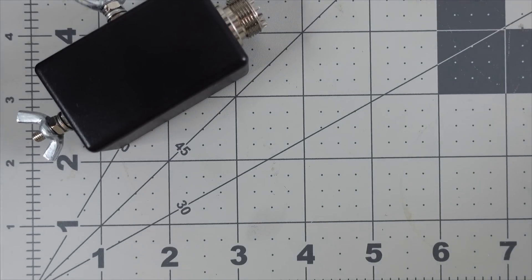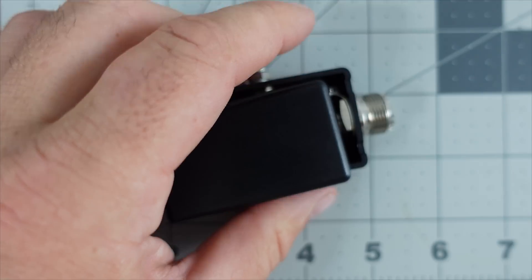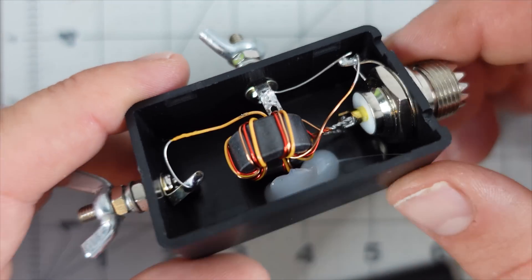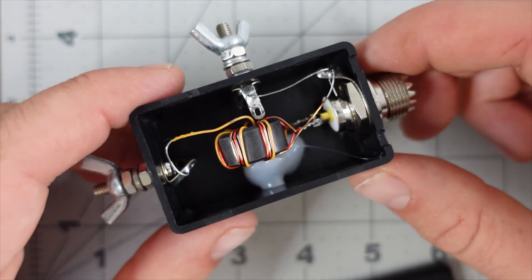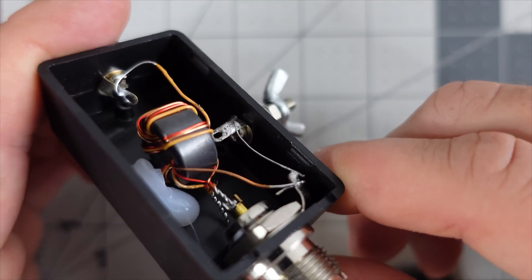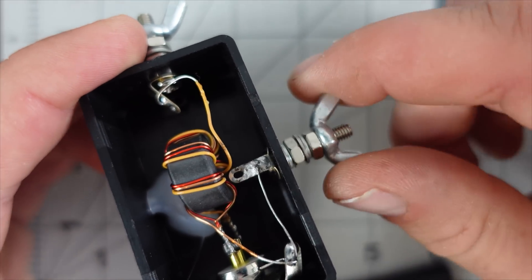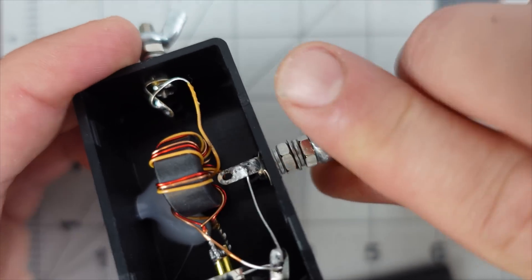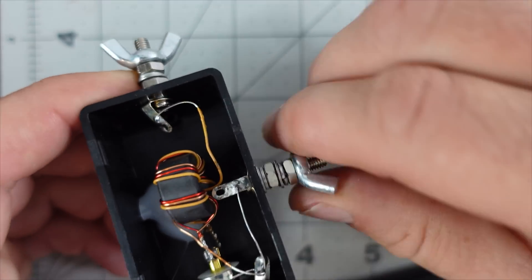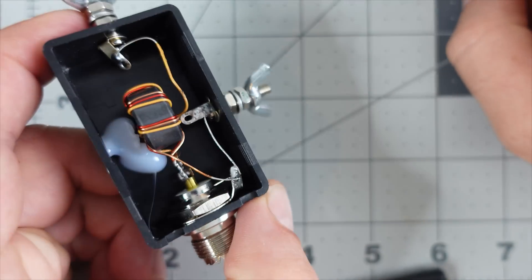I was a bit too lazy to use the right tools to pry this open, but with a flathead screwdriver you could pop the two tabs on the SO-239 side. Once open, we get a good look at the inside. Looking at the wing nut — if you unscrew or tighten it, you'll notice it's a screw with nuts and bolts and a wing nut but no lock washer, so the screw inside twists as well.